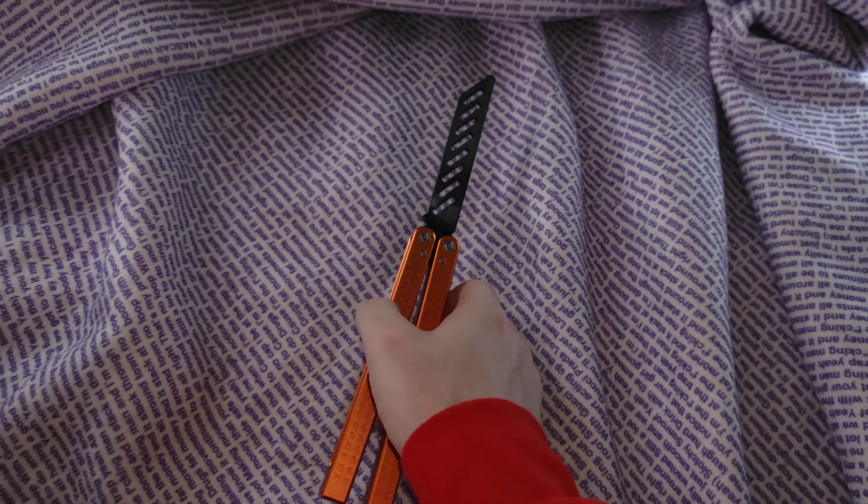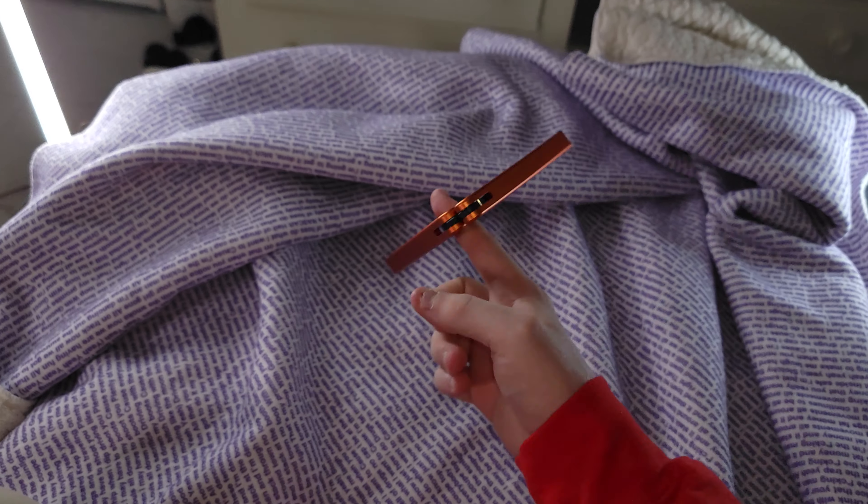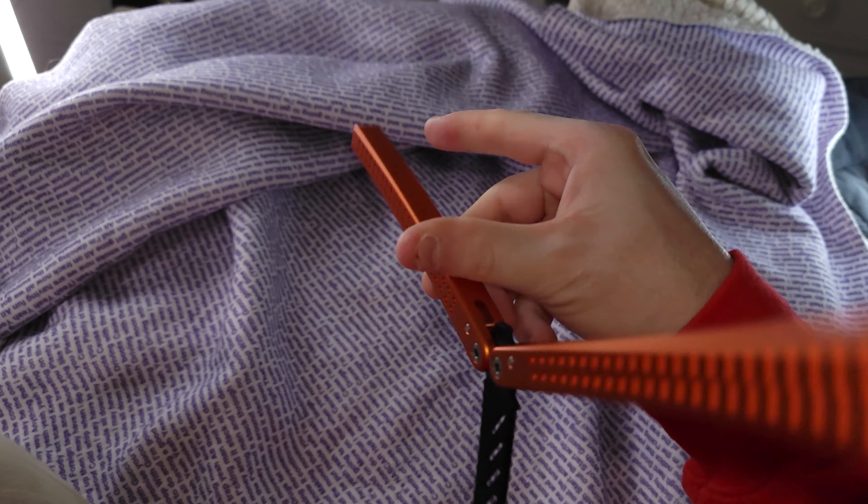What's up, guys? It's Brennan here with Bellas on Flipping, and I want to take a second look at a little spooky, scary skeleton — a little spooky pumpkin boy.